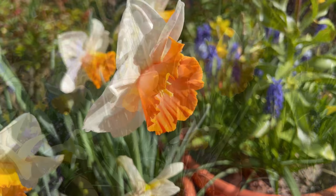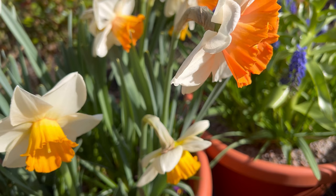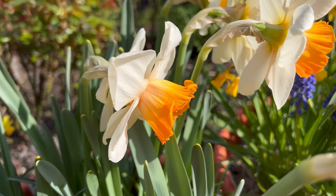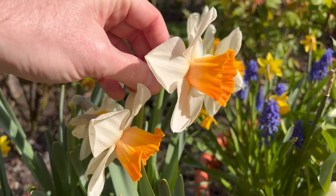This is a lovely variety that's been up for possibly a week now. What I have noticed is that as the bloom ages, the trumpet loses its intensity in color and goes more pale.